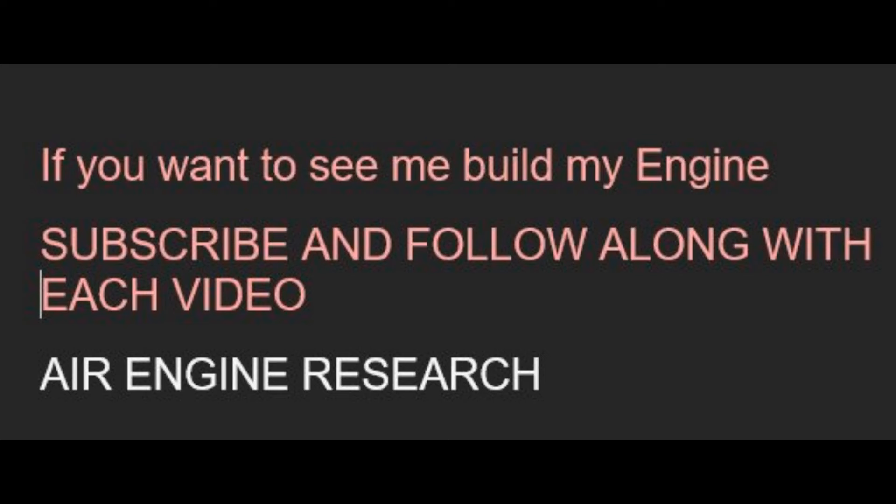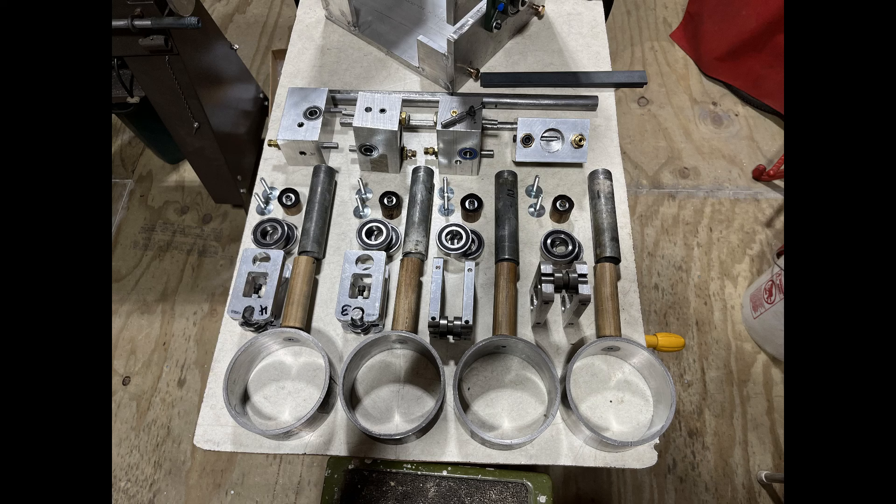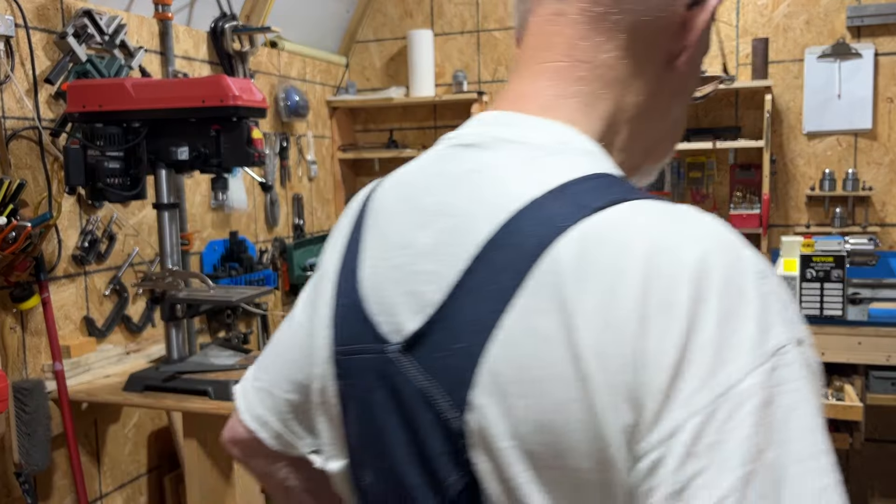Hi and welcome to Air Engine Research. I am in the process of building a compressed air engine that I will be putting in my car to replace the gasoline engine. For you new subscribers, the design is as shown and I have already made parts and have been in the process of building.